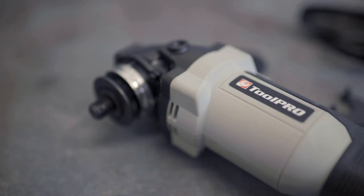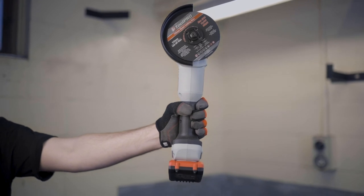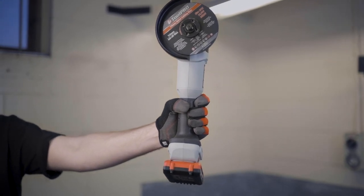Thanks to its brushless motor, this grinder is light, compact, and best of all, converts more of its energy into torque instead of heat waste.